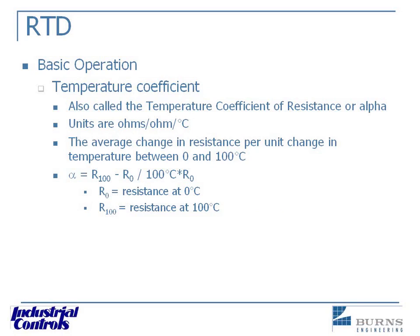When we get into the actual relationship of resistance and temperature, the temperature coefficient is the amount that the resistance changes per degree of temperature change. It can be calculated quite easily by taking the resistance of the sensor at zero degrees C, then measuring it at 100°C, and running it through that equation. The most common value, per the IEC 60751 standard, is 0.00385 — with units of ohms per ohm per degree C. That's the average change in resistance per degree of temperature change between zero and 100 degrees C.